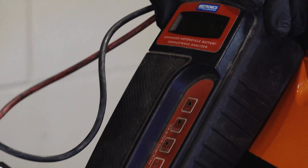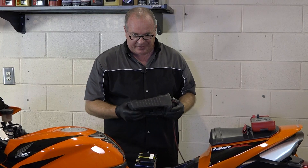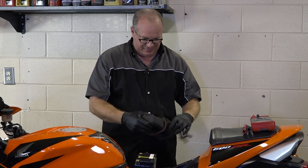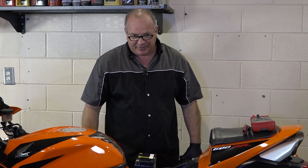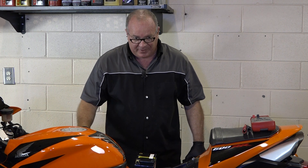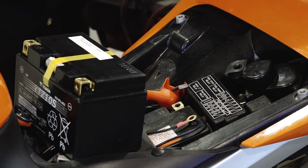So the battery that was in there — did it still start the machine? Yeah. Was it very enthusiastic about it? Not really. I'm going to go ahead and replace this one. After that, I'm going to go through the rest of the charging system — I know it's working correctly, I'm just going to show you what to look for. So let's get this other battery put in and then we'll continue on.